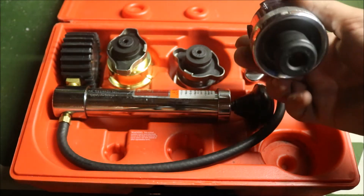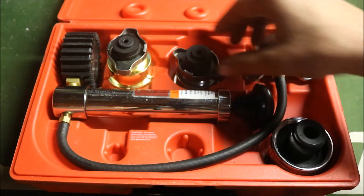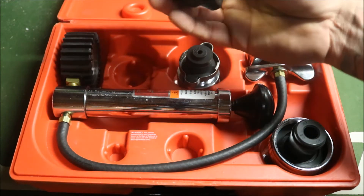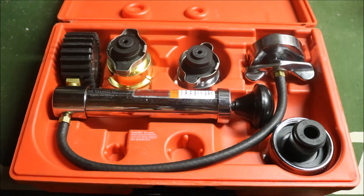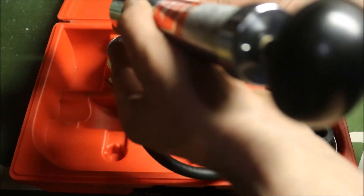Then you have the screw-on style that's usually found on GM and Ford, then you have one here more for Honda, and then you have a Toyota one. So you've got a few different tester pieces that you can use to actually perform a pressure test on the cooling system.